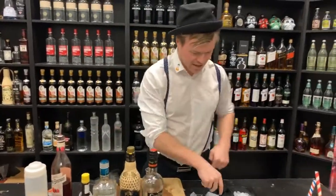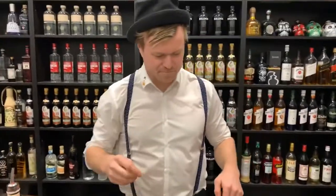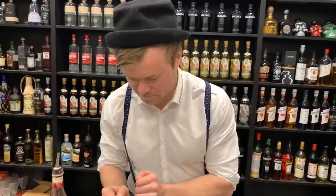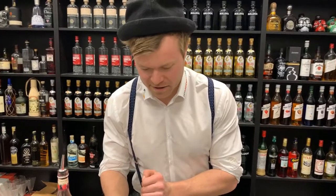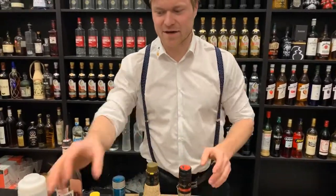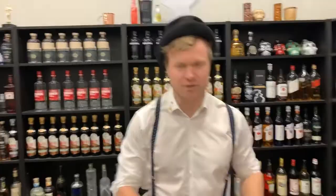Guys, I think that today we are making a Caipirinha. I think that's what we're going to make because we have already made the other cocktails. So let's go for that one.